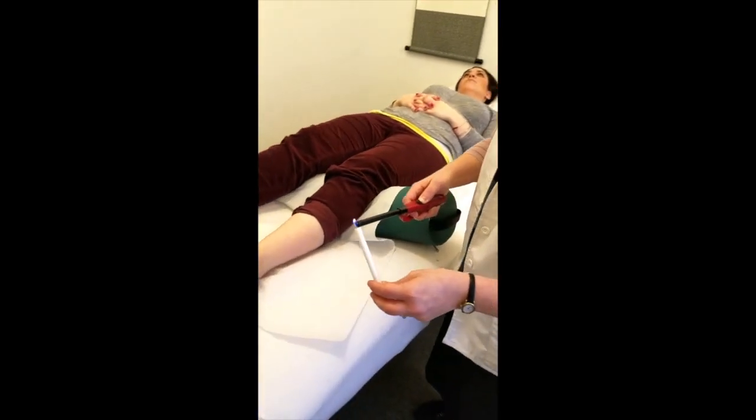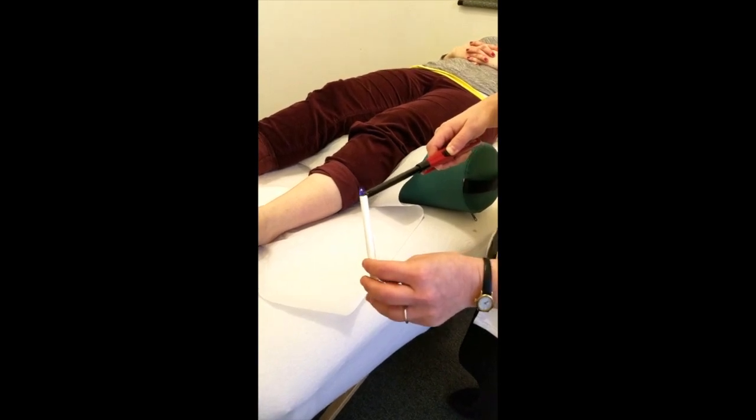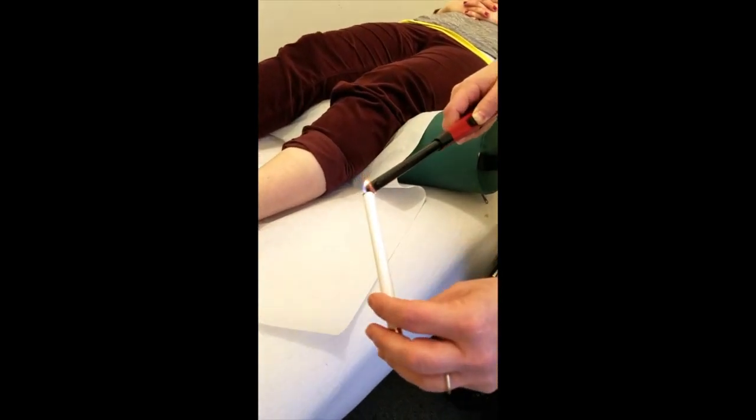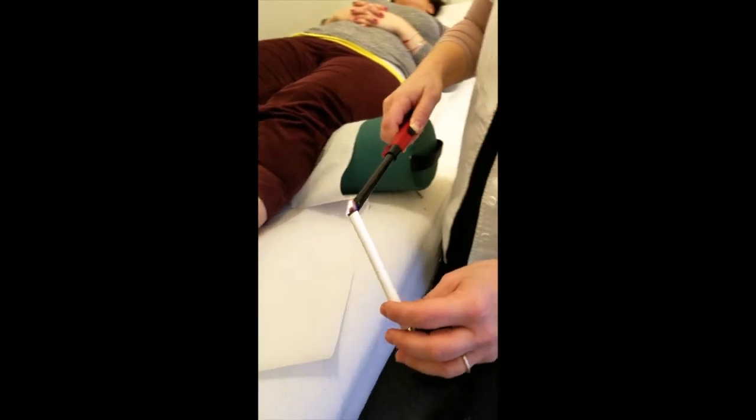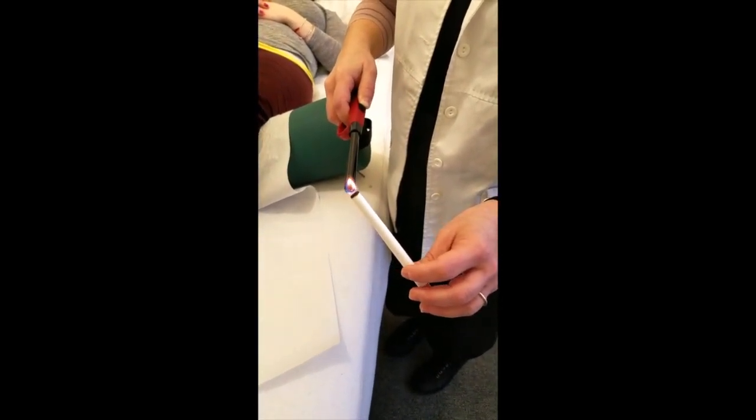So we light the stick. It can take a couple of minutes. If you don't have a lighter at home, you could also light a candle and just keep the stick over the flame for a couple of minutes.